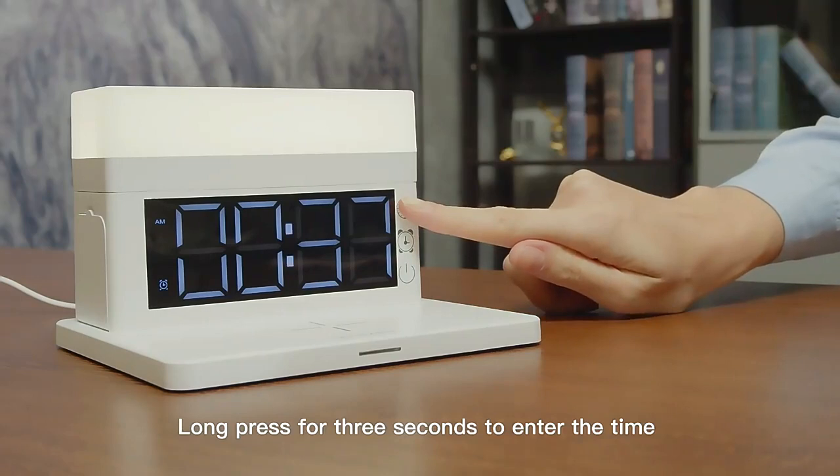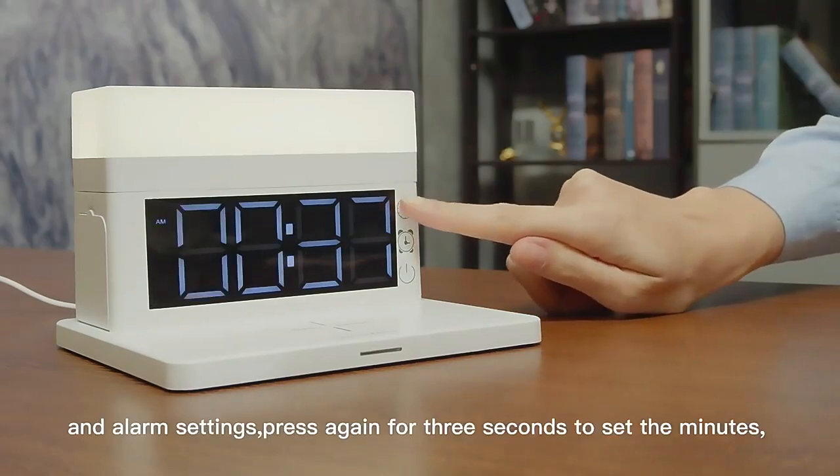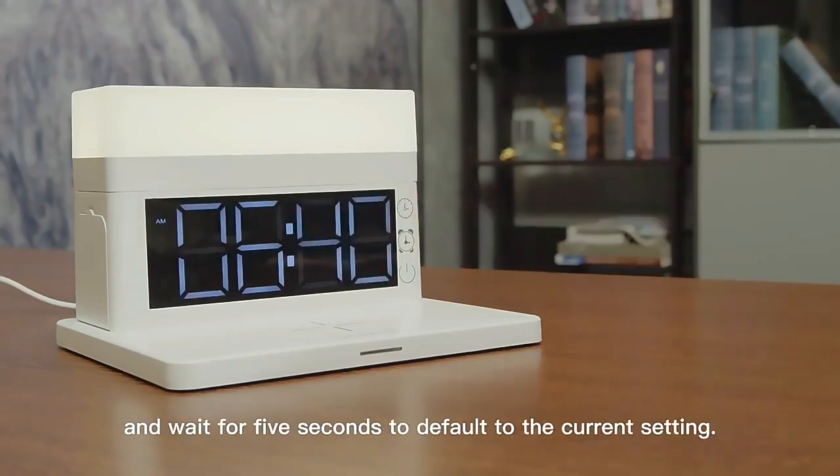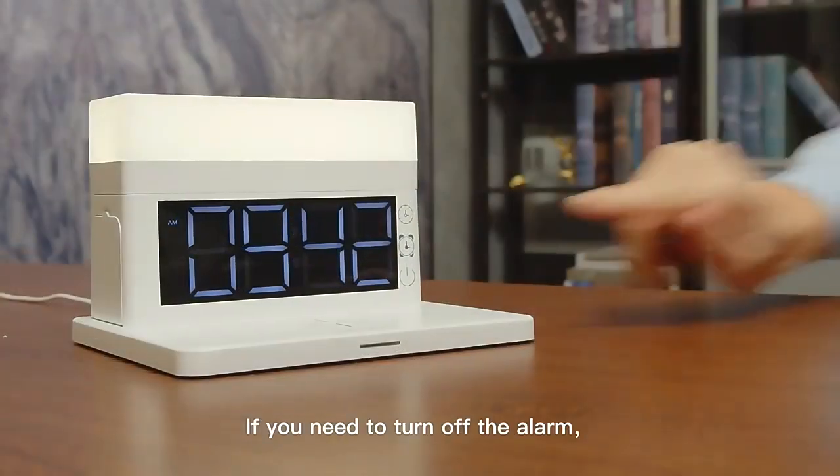Long press for 3 seconds to enter the time and alarm settings. Press again for 3 seconds to set the minutes, and wait for 5 seconds to default to the current setting. If you need to turn off the alarm,